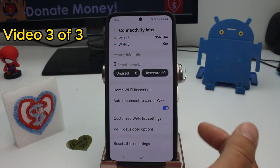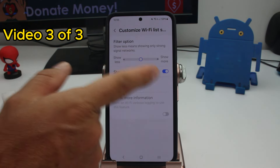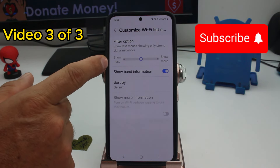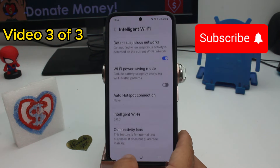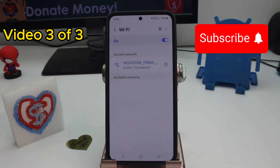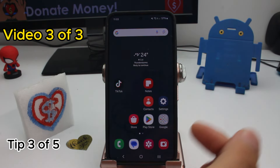Go down and find Custom Wi-Fi List Settings. As you can see, if you set it to 'Show Less' you will only see strong signals, but if you set it to 'Show More' the phone will show you more listings — more Wi-Fi connections near you. The list will be longer with more connections, but if you only want to see strong connections, set it to Less.